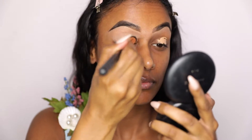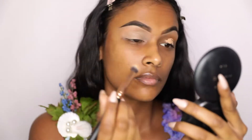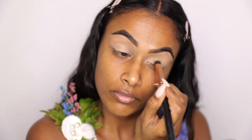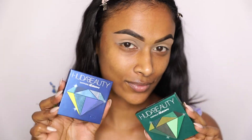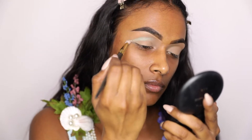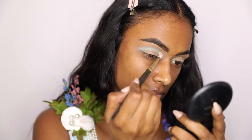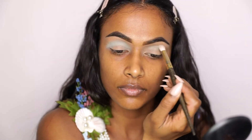To start off, I'm just priming my eyelids with some Tarte Shape Tape. I love using this concealer to prime my eyes because it is matte and it just does not budge — it's just a perfect base for a dramatic eye makeup look. I'm just going in with the Huda Beauty Emerald Obsessions Palette, dipping into that really light mint shade and just packing it into my crease, then buffing it out to give a really nice transition shade.